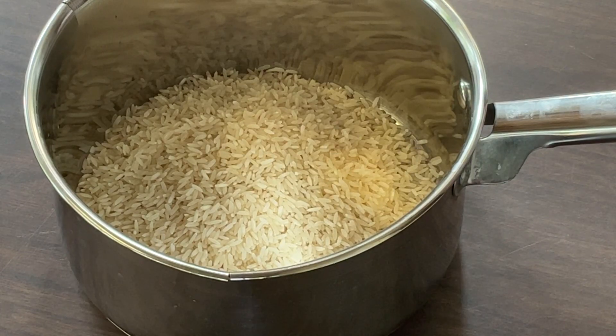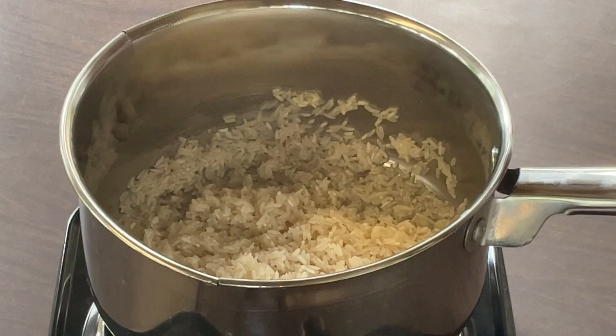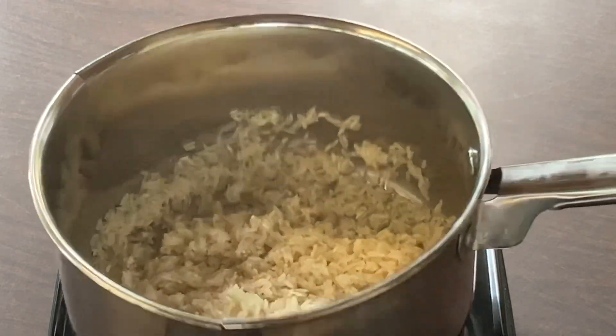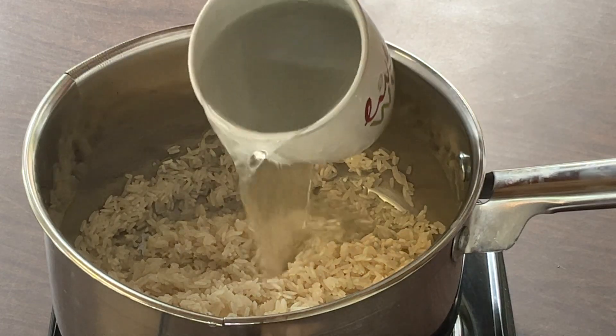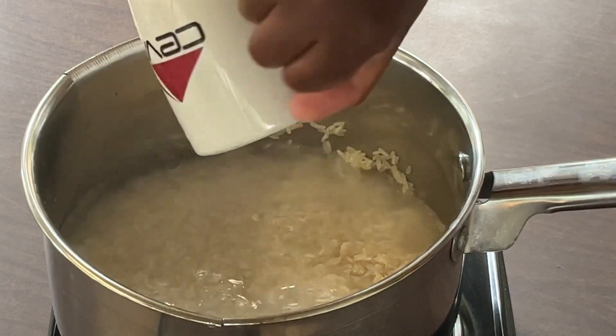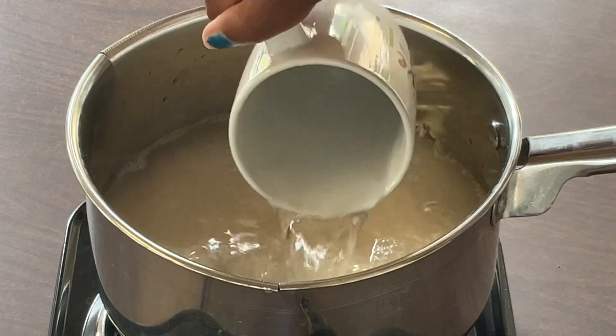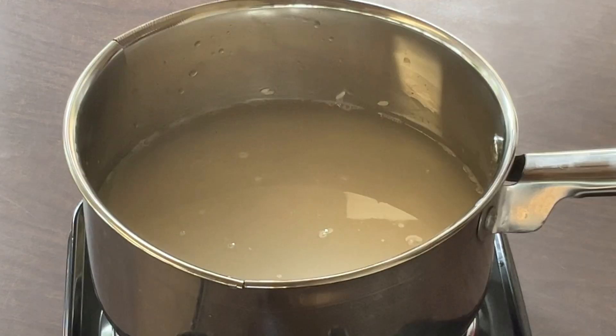Now I'm going to rinse my rice. All right my friends, my rice is nice and rinsed. Now we're going to add in two mug cups of water. It's very important that you rinse your rice to get rid of the starch.